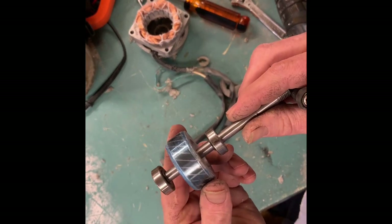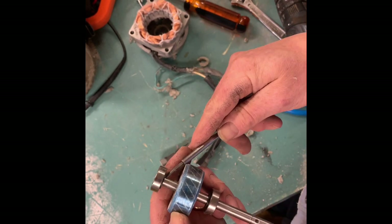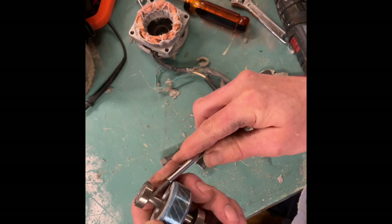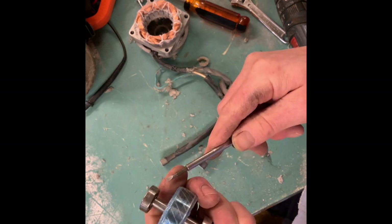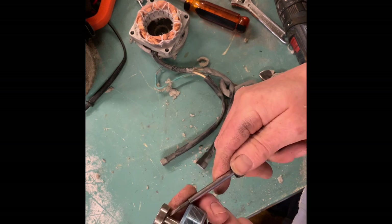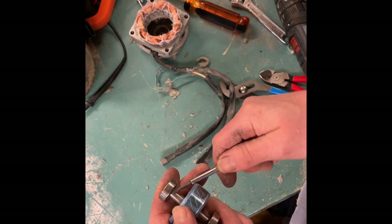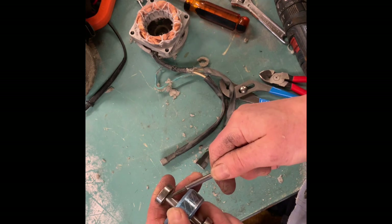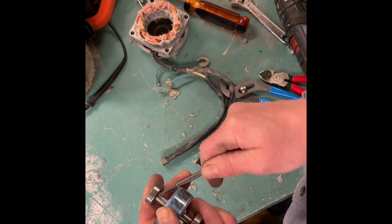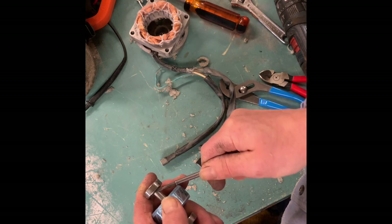Before you put the puller on this, it's good to get these snap rings out because your puller will catch them and you're gonna damage it. A little tricksy but doable.